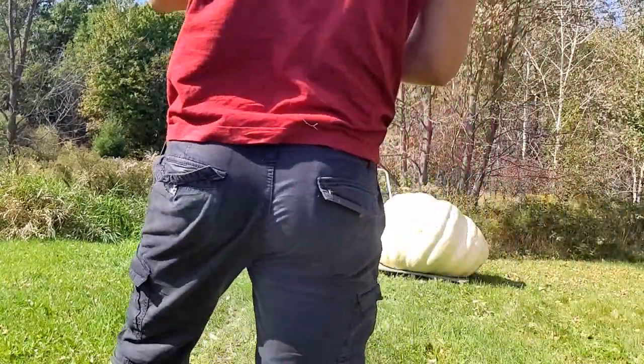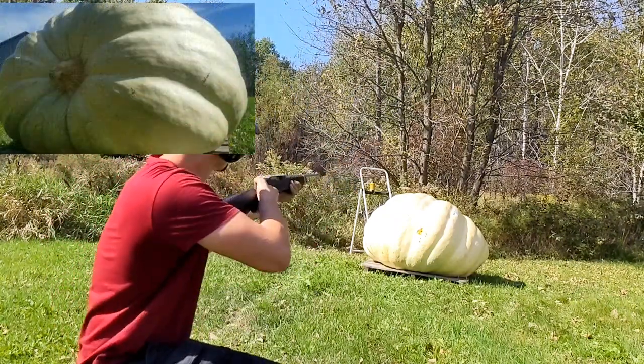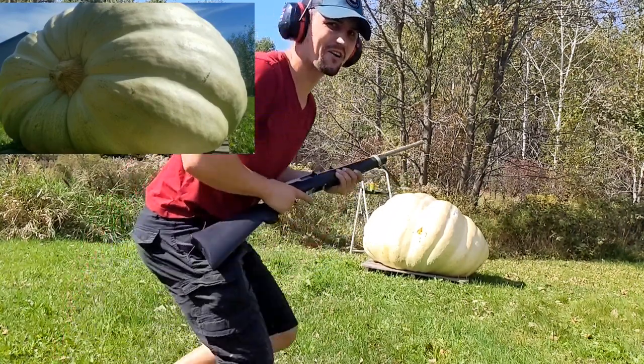What we're gonna do is aim center at it and see if we can get a bullet to penetrate. If that .22 penetrates, then we'll go up and hit that rib. All right, the old .22.